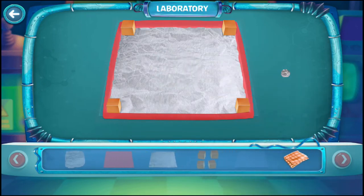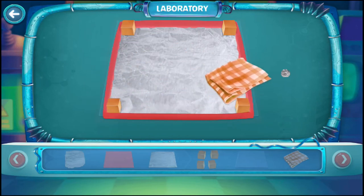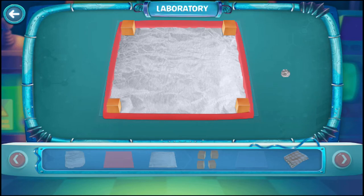Rub the plastic sheet with a clean cotton cloth for a few seconds. Now place the styrofoam ball wrapped in aluminum foil on the plastic sheet. Now try to touch the ball with your finger. The ball is moving around.